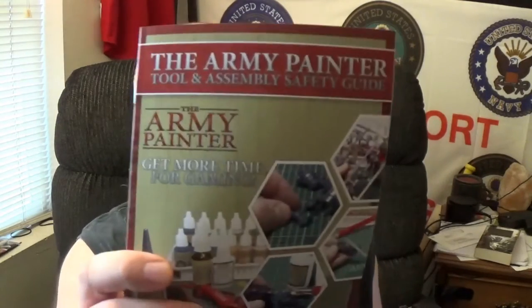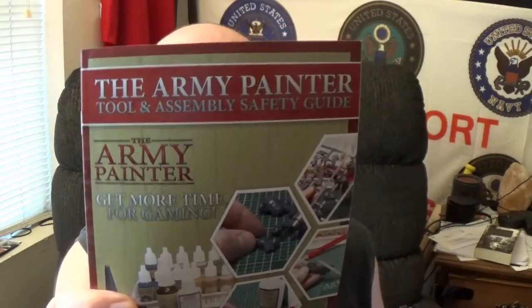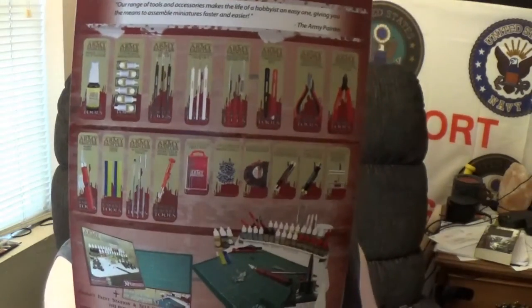Oh, that's interesting. So basically there's a box. They give you a painting guide — we'll get into that later — and a tool assembly safety guide. I kind of like that. And there's basically a little catalog of all their tools. I've gotten a bunch of their stuff, especially their brushes. There's something about their brushes that has been seriously, seriously impressing me. I like the fact that you got all the tools in a neat little plastic container.